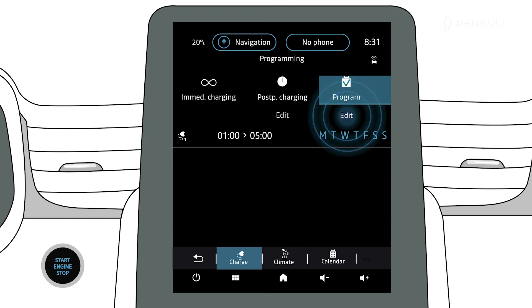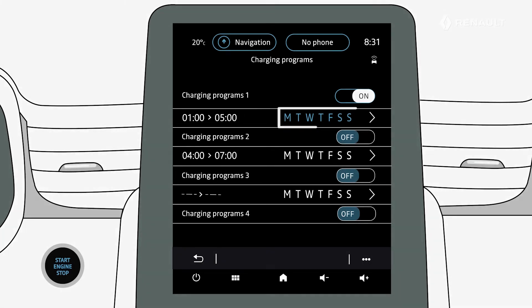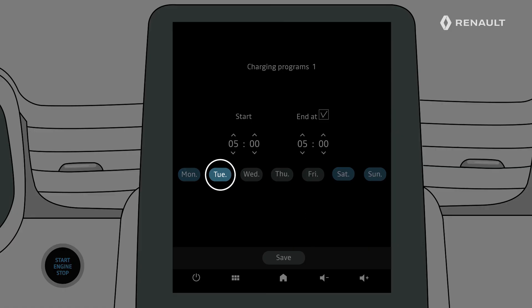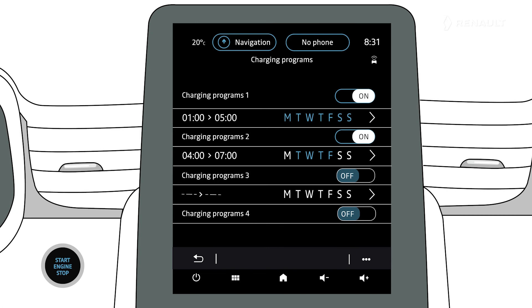Press Edit to access the settings. You can set the charging start and end times, as well as the days for which you wish to apply these times. Note that if the start time is the same as the end time, the charging duration will be 24 hours. You will not be able to validate a charging schedule if you do not select a day of the week. You can deactivate one of your saved schedules by pressing Off.